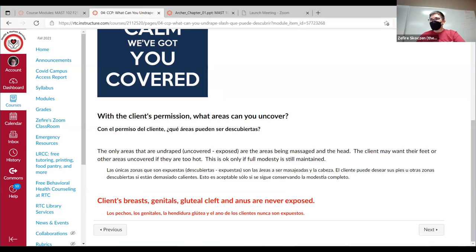As we practice each area, we are going to ask permission to undrape, but in a real massage that would drive people crazy — constantly asking 'Can I touch your shoulders? Can I touch your back?' They just want to relax. Ask ahead of time, don't make assumptions.